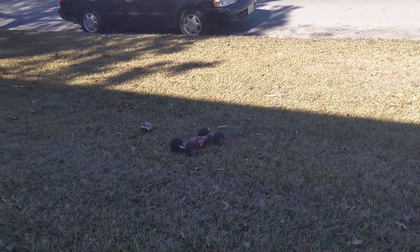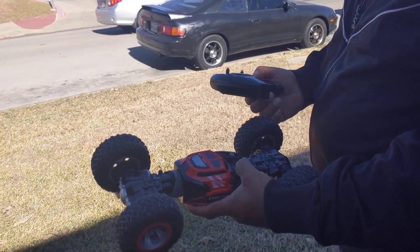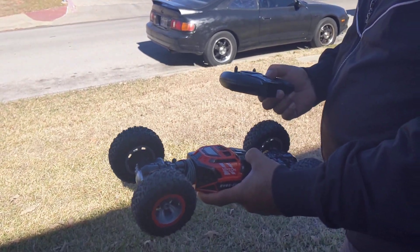And that's how easy it is to operate. Alright guys, I hope you like this. I love it. It has a lot of battery time — it goes for about 15 to 20 minutes depending on how hard you use it.